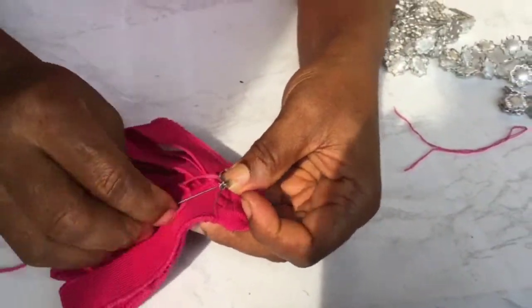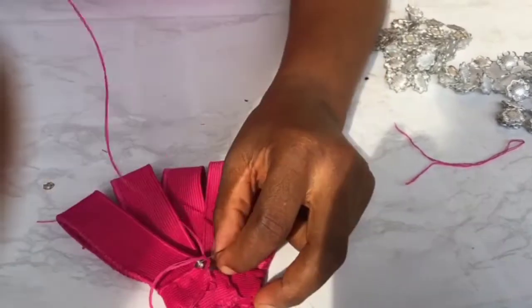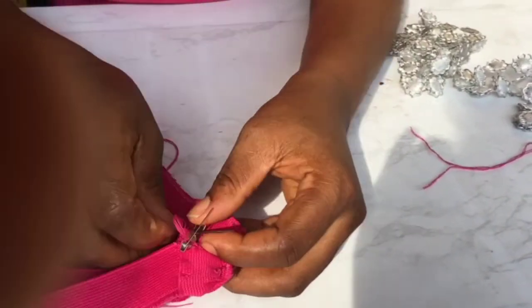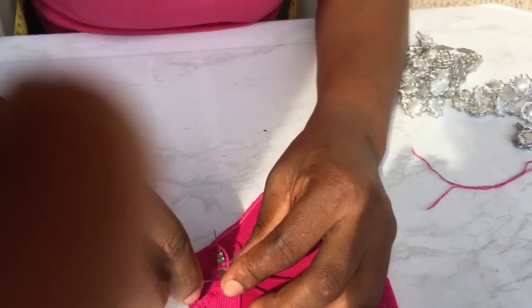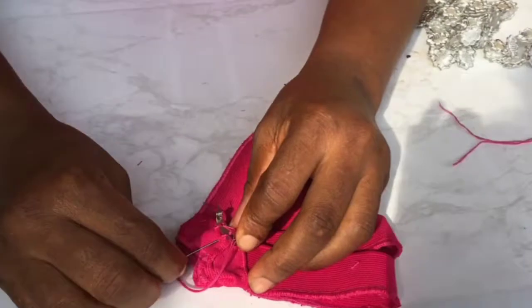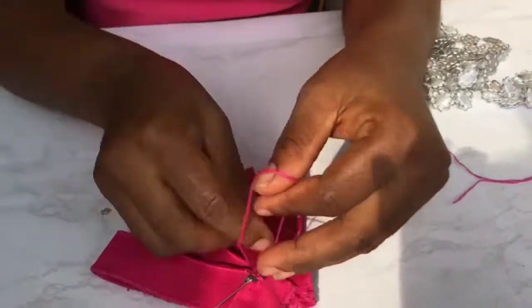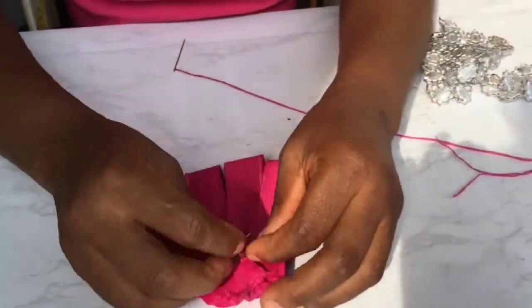Next we're going to take our lapel pin. There's the lapel pin — we're not going to do it like a bow tie. It's a lapel pin, that's why it's called a brooch tie, because the pin is actually like what you use on brooches. So I'm sewing it now to the back of the brooch tie.